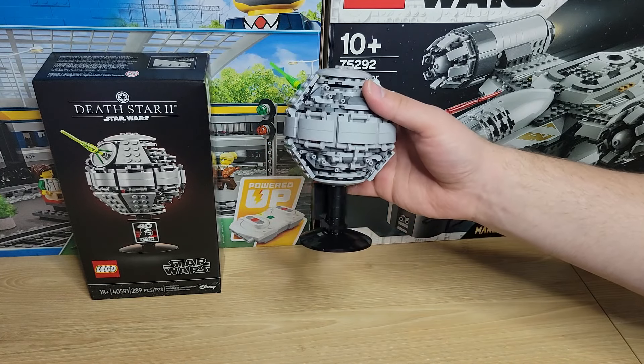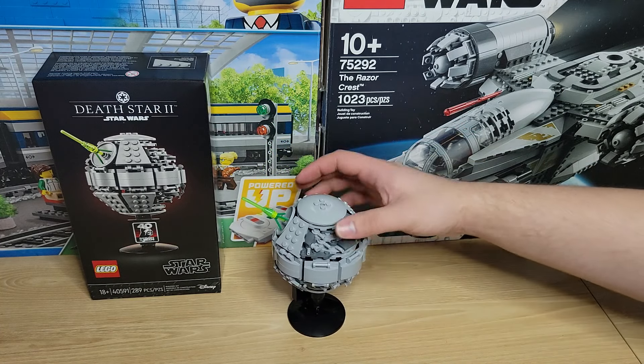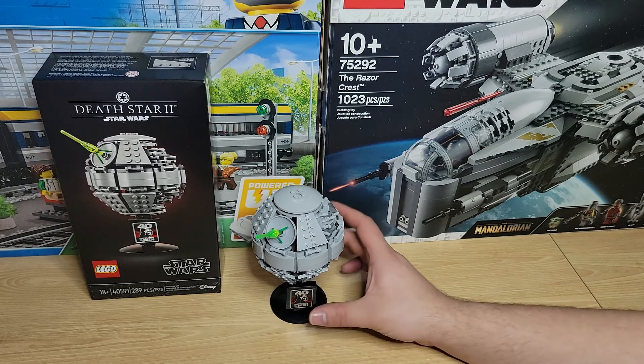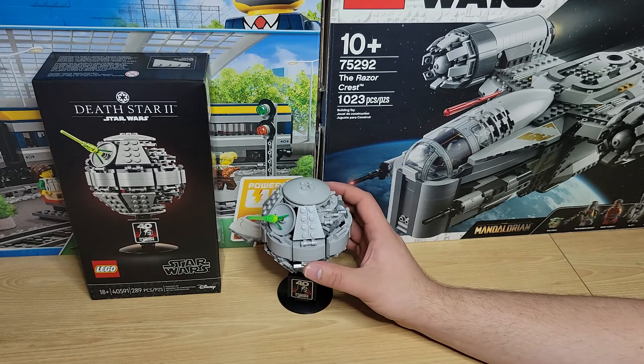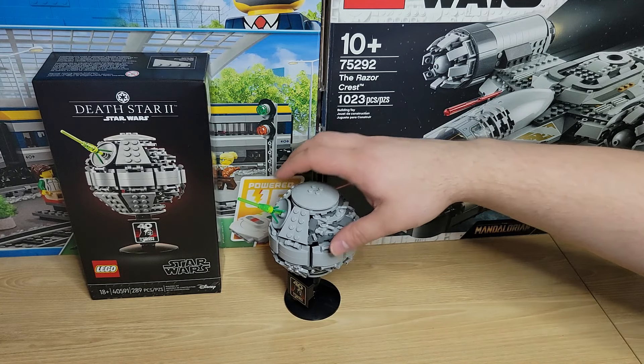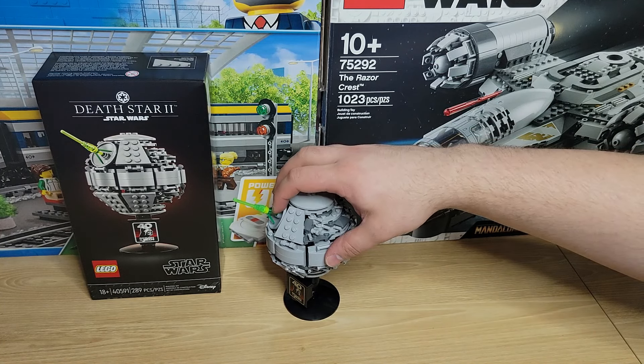I do like the unfinished side of it for sure — I think it looks really, really cool. The only point of color on this, besides the red on the plaque, is of course going to be the actual cannon itself. Which looks interesting. My only complaint: I wish they would have made a custom piece, because this is basically just upside-down grass. Which is a really cool concept — I think it looks perfect.